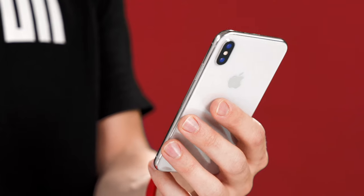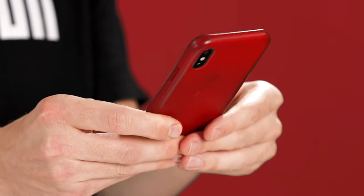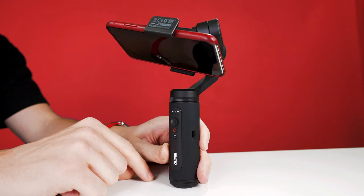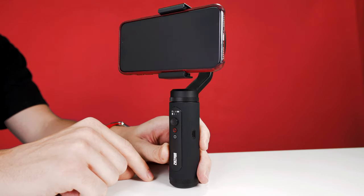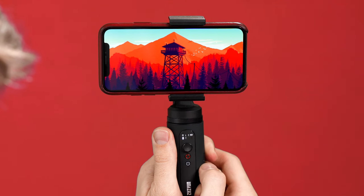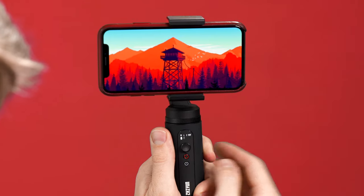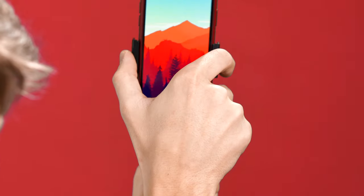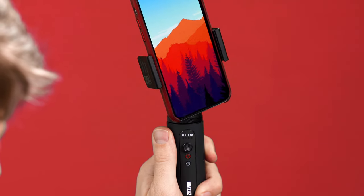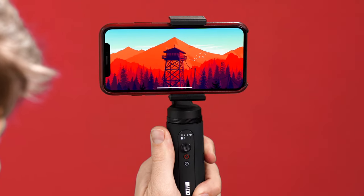Just for reference, my iPhone X with a leather case still comes in under 200 grams, leaving plenty of headroom. Power on the Q2 by holding the power button for three seconds. If at any time you need to put the motors into standby, you can either push down the joystick for three seconds or simply rotate the gimbal into portrait or landscape orientation. The indicator lights will blink to let you know you're in standby. To exit standby, just push and hold the joystick briefly or flip your phone out of portrait mode.